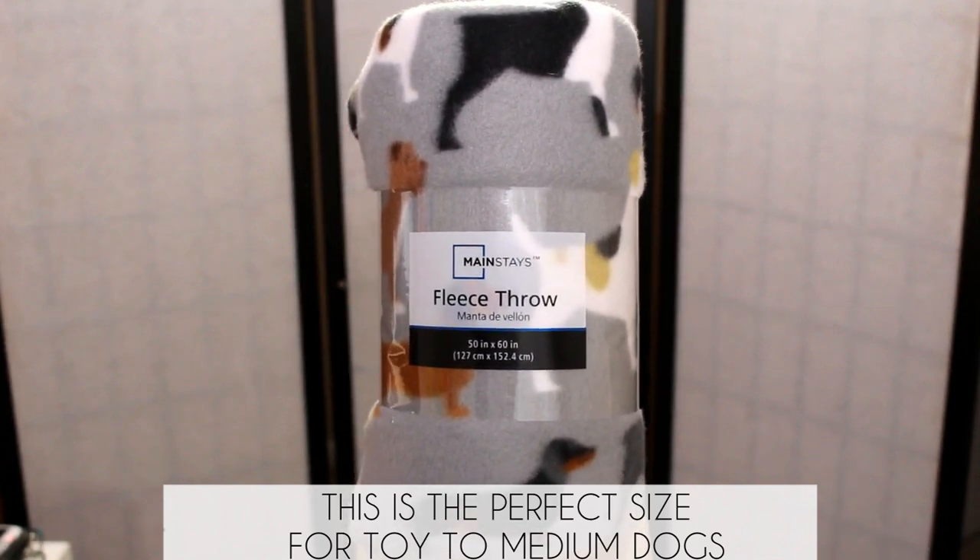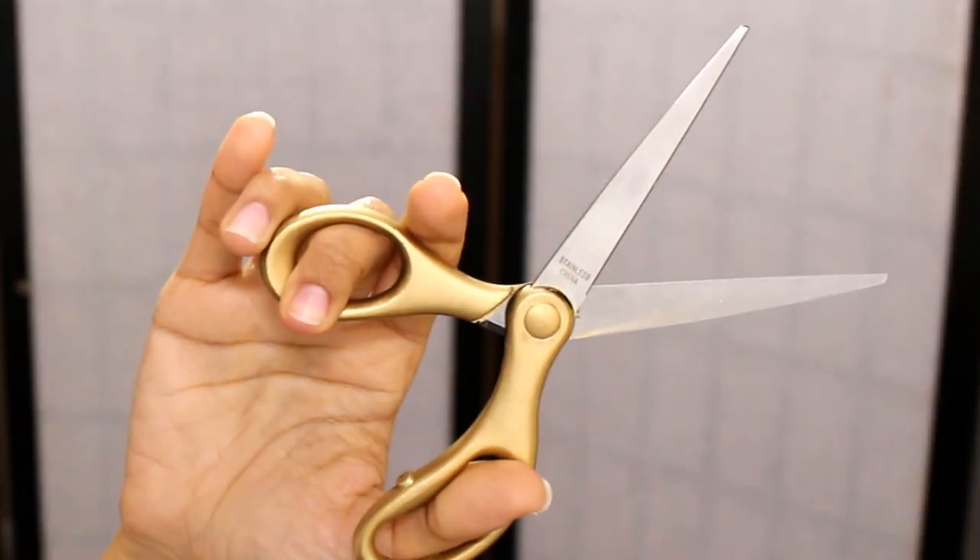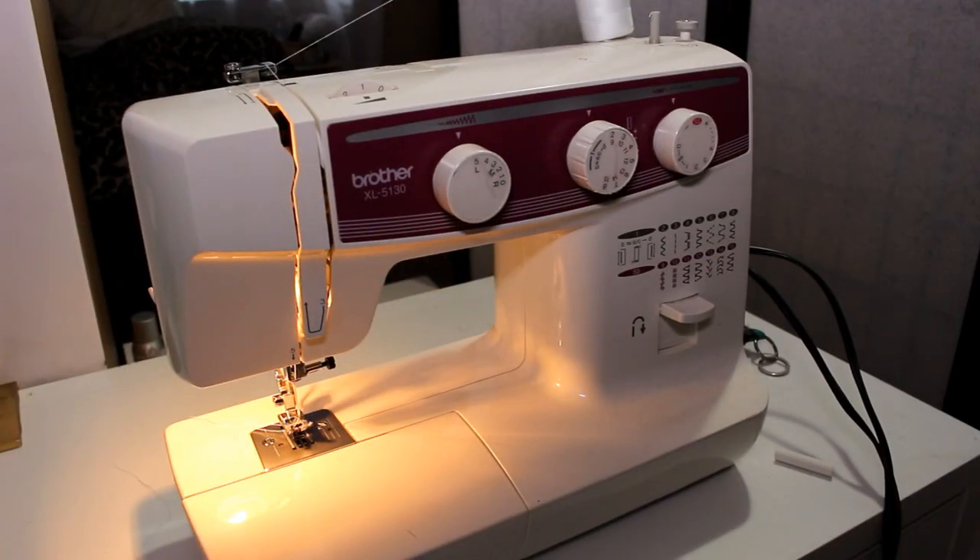It's gonna vary depending on how big your dog is. You're also gonna need something to measure with, scissors, and a sewing machine.